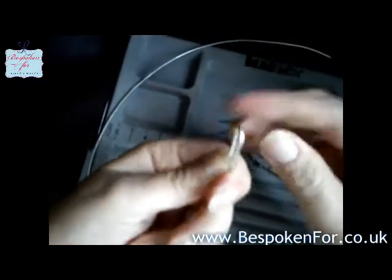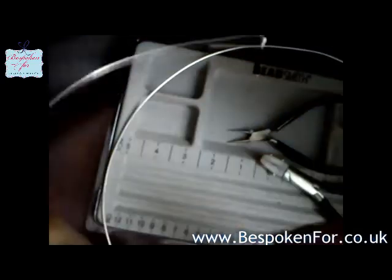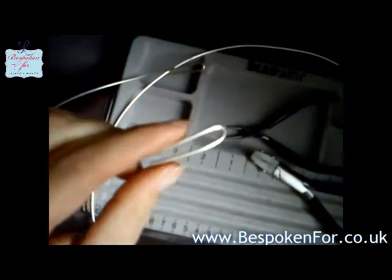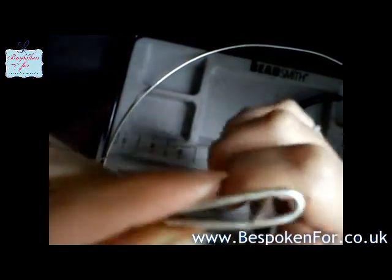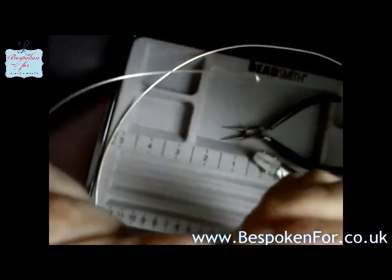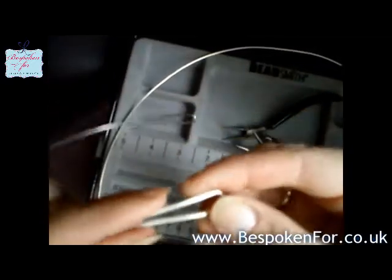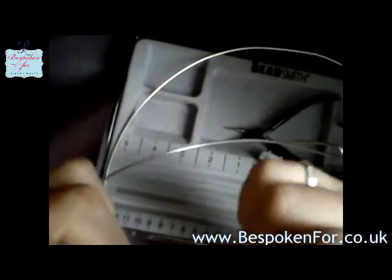Just a few tweaks here. You do have to watch it because if you push the pliers too hard they will actually mark the silver. But again all that's going to come out when we polish the tiara at the end. My next bit is I'm just going to try and get these to fit as flushly as possible, so I can add just a little bit of silver solder and make it nice and neat when I do all the soldering.